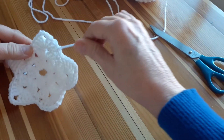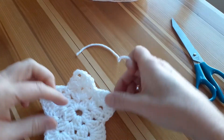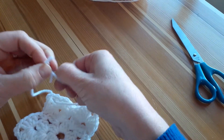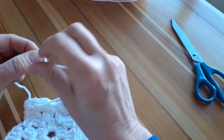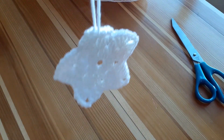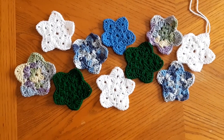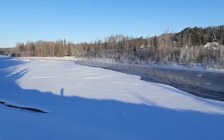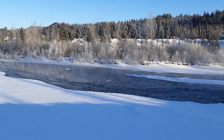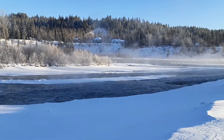I'll then weave in and clip the two end bits of yarn, and if I wish I can create a hanging tassel with an extra piece of yarn. And here's the finished star. Once you've made one, I'm sure you'll want to make more of them. Thanks so much for joining me to make this crocheted star decoration. If you enjoyed this video, please press like and subscribe to my channel so you can create other craft projects with me in the future. And as always, keep crafting with confidence!